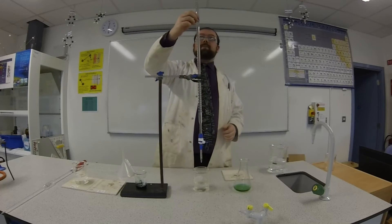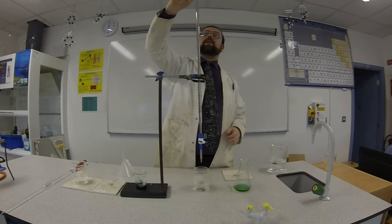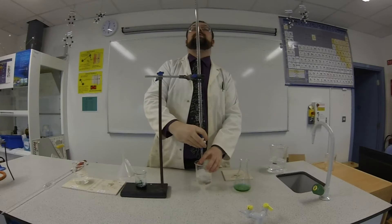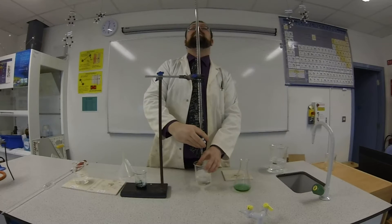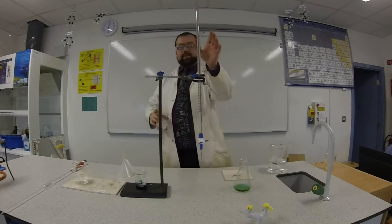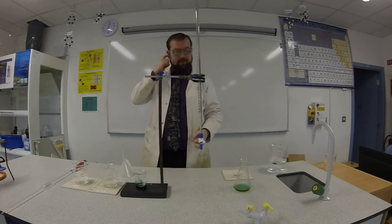Now here I have my burette. It's full a little bit more than it should be, so I'm going to let that down to the zero mark nice and slowly. And there we go. So now I have my acid in here. It's at the zero mark and I'm ready to measure with it.